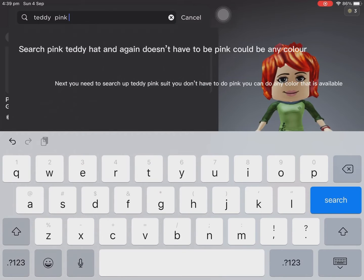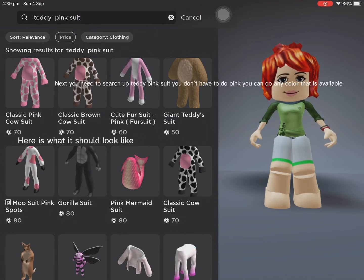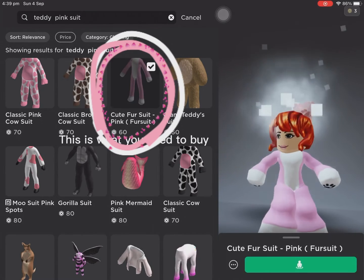Next, you need to search up teddy pink suit. You don't have to do pink — you can do any color that is available. This is what you need to buy.